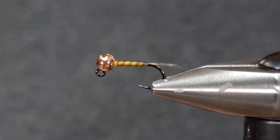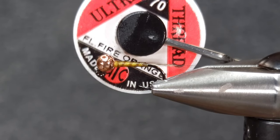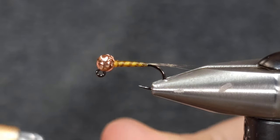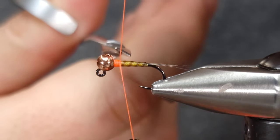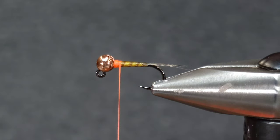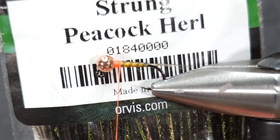Once that's cured I'm going to take UTC 70 denier in fluorescent fire orange — this is going to make a hot spot for the collar. I'll get that started with a couple wraps right behind the bead. Don't want to go too far back; make sure you don't take away from the body.